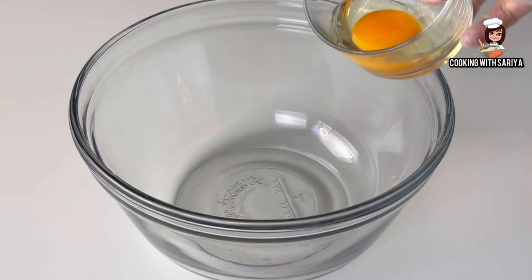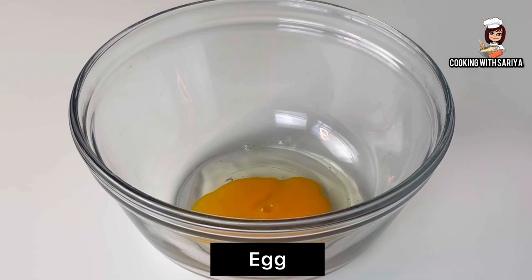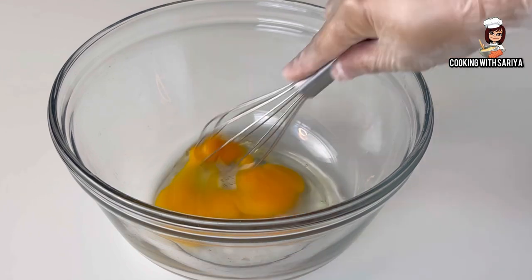In the next step, we will add a big size egg. We will beat it. I am using the egg.